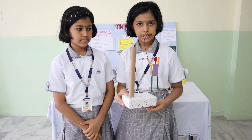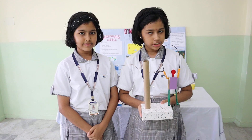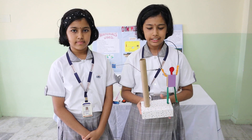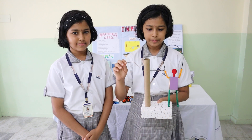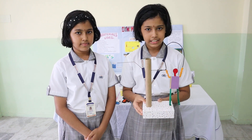Next we have the rope jumping man. This is a very motivational tool. It not only encourages children but also adults to do physical activity to stay fit. When you rotate the crank, the man jumps over the rope and seems to be skipping. Here, the crank is the wheel and the skipping rope is the axle.